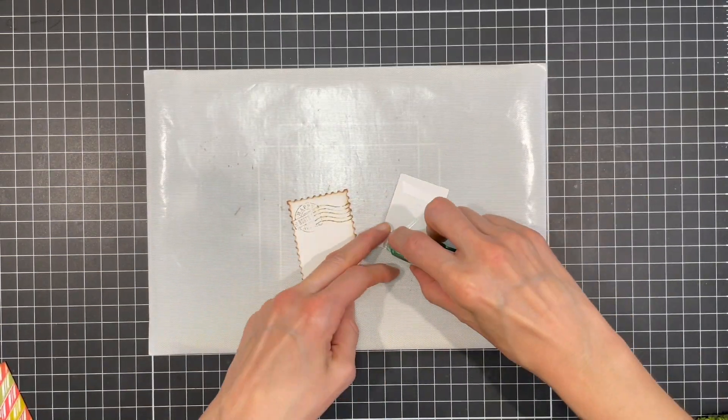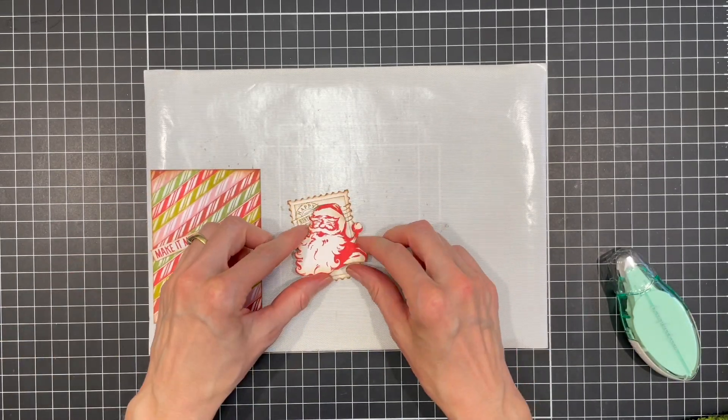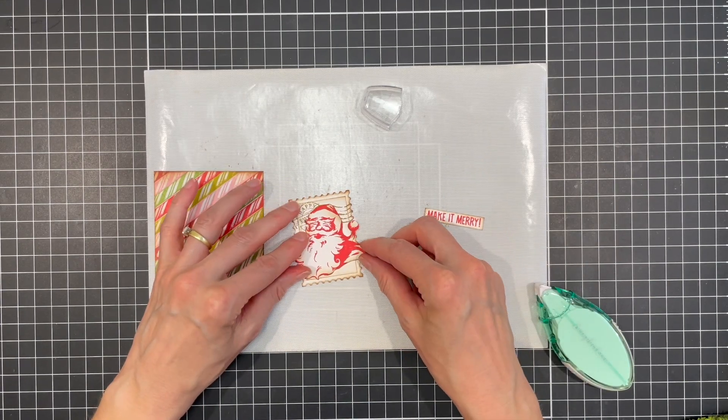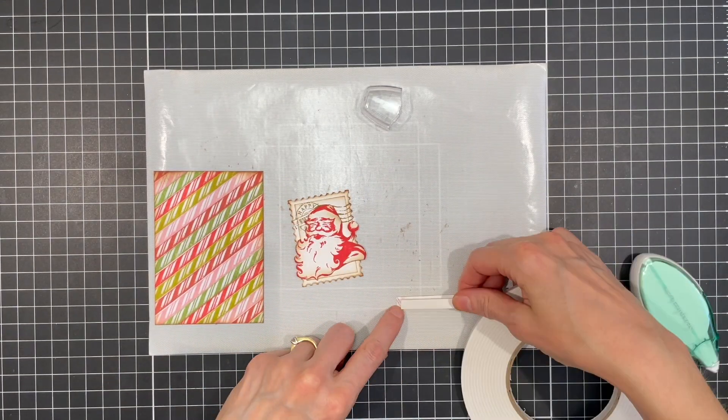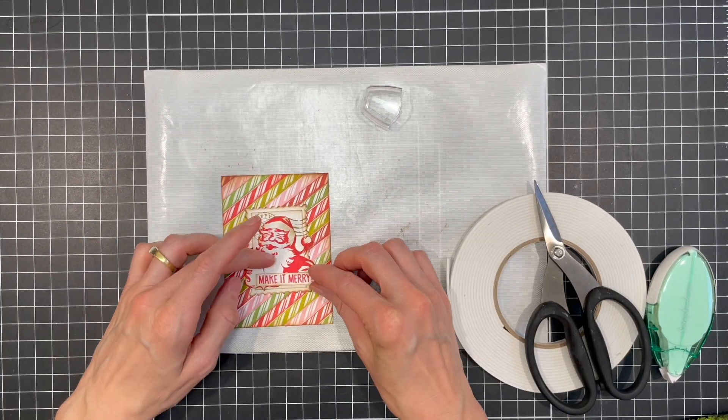Next, I'm going to adhere the various layers together using a tape runner and double-sided foam tape. I'm not a huge fan of using liquid adhesive, but that's mostly because I often change my mind about the placement of things, and the tape runners, while permanent, are still easier to peel up without totally ruining everything.